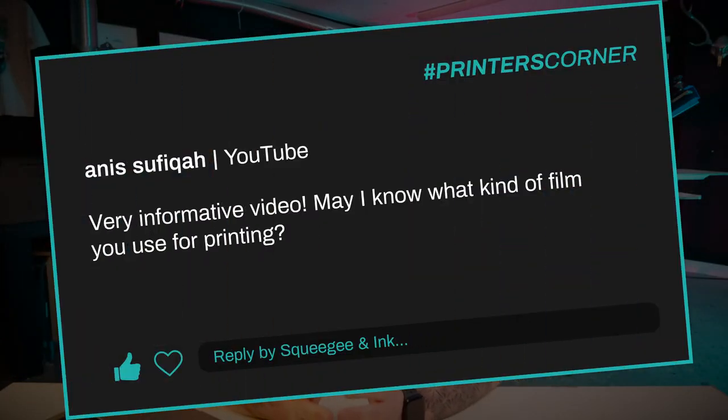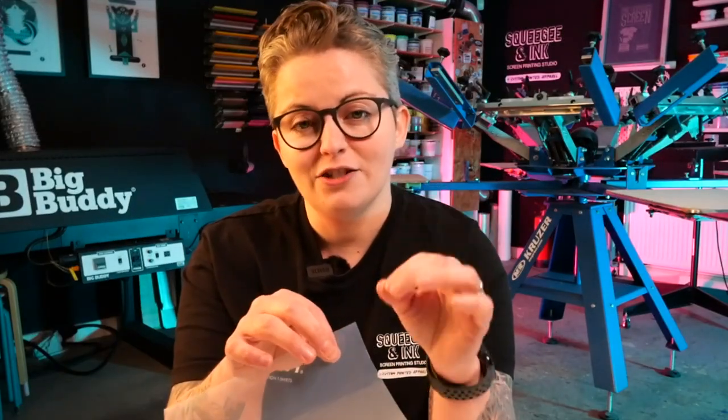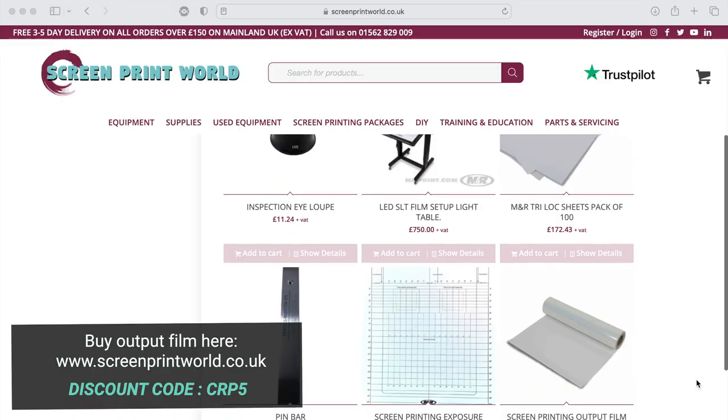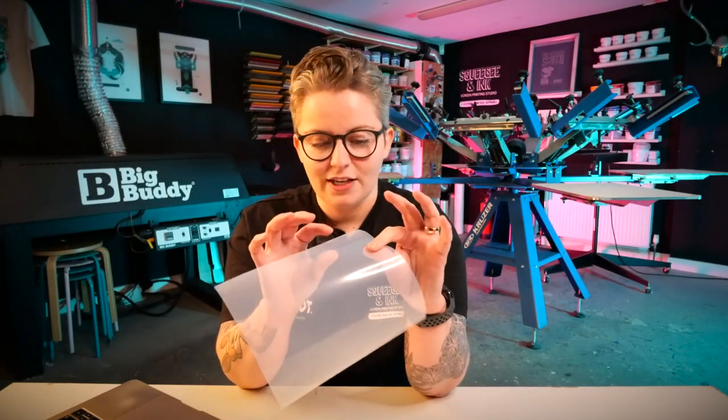My second question is from Anis Suffager. They said, very informative video — may I know what kind of film you use for printing? Your film is a really, really important step and thing to source correctly when you're using an inkjet printer. The film that I'm using is called Output Film and we've got it from Screen Print World. You need to make sure that you're choosing the inkjet one if you're using an inkjet printer, which is what I'd recommend. It's on their website and you could use the discount code CRP5 for a little discount.